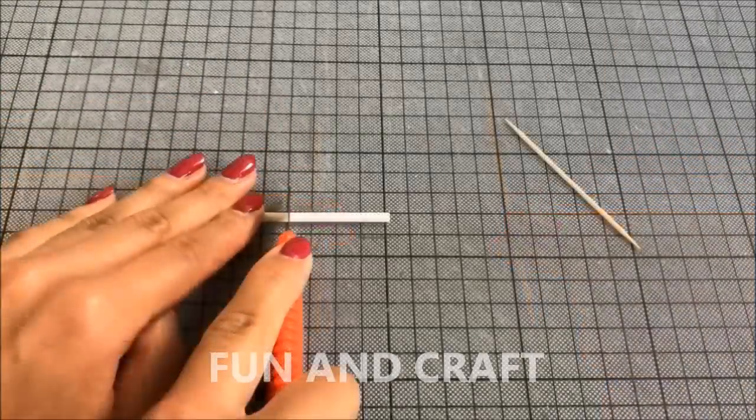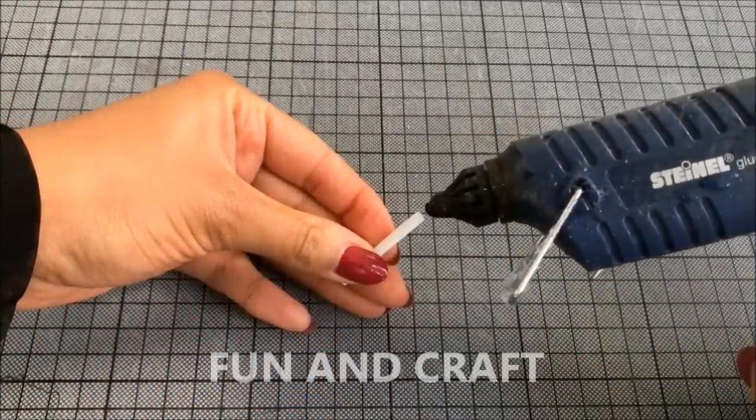To make candles you will need lollipop sticks, toothpicks, hot glue, and nail varnish.